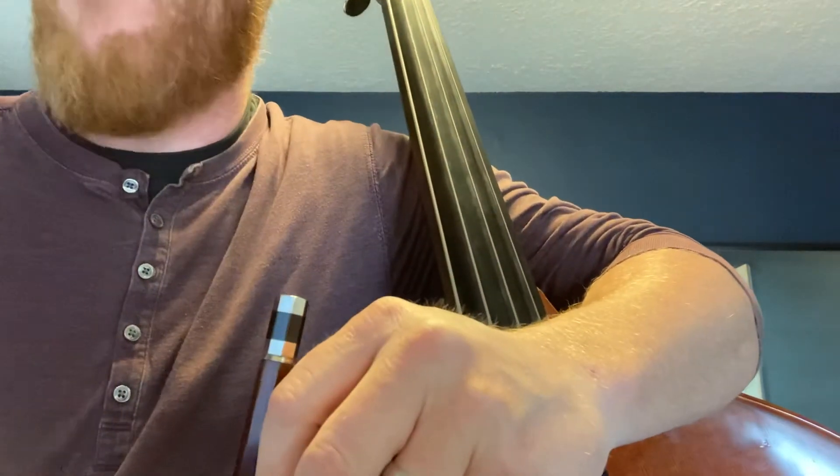I prefer the fingering at measure 58 as three on G, to one F-sharp to F. I don't prefer what's written in there — the three, four, two, one, four, two — that doesn't work well for me. I like three, two, one, four, two, one, four, one, and I don't shift to half position until the E-flat.